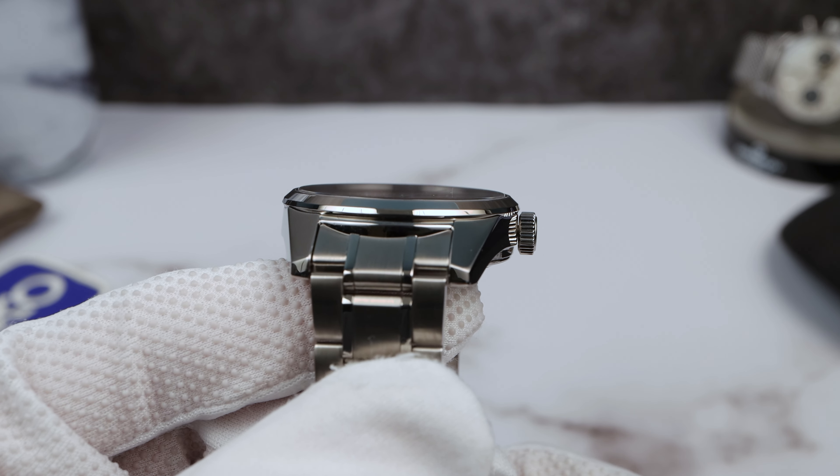Inside could use a little bit of work dust-wise. Wherever these are made, the Presages always have way more dust than, let's say, a Pro Specs. Of course, you can only see it under extreme macro.